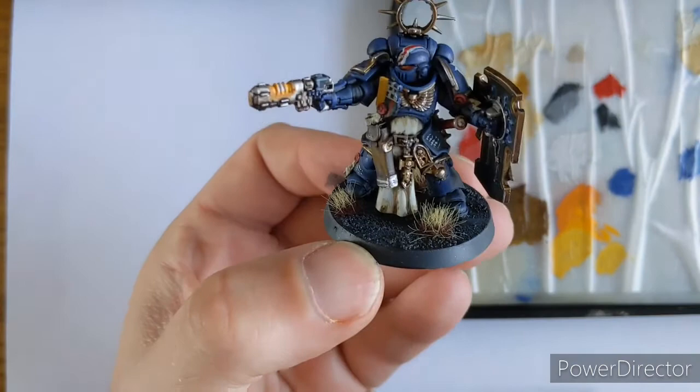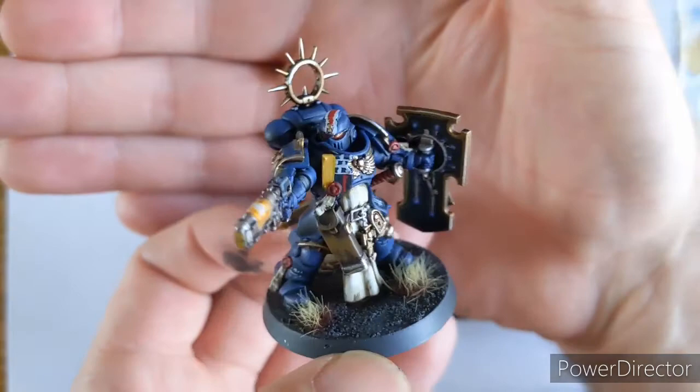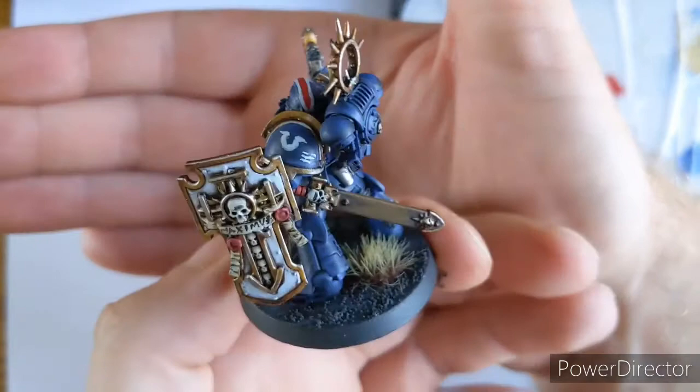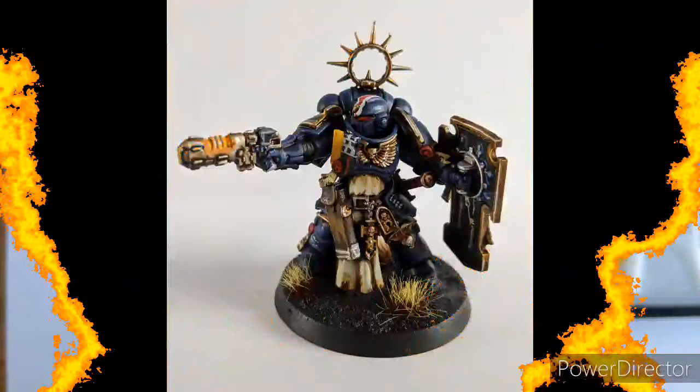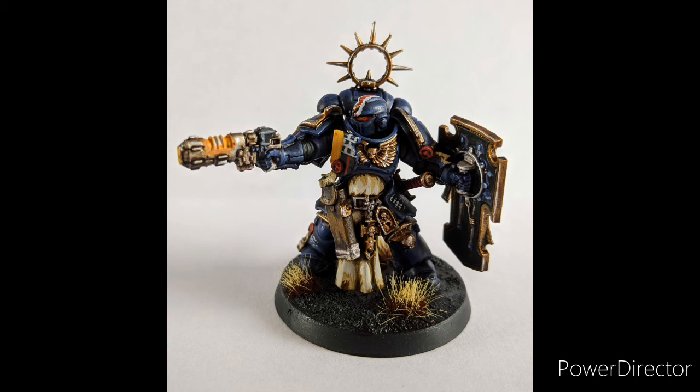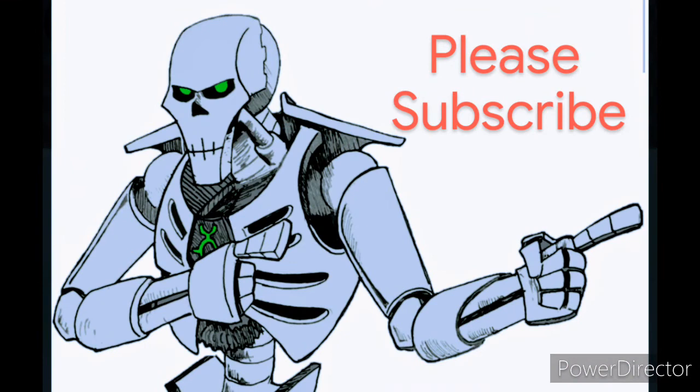So there you have it - this is taking our battle-ready look to the next level. I hope you've enjoyed the video and there are some interesting tips in there for you. As always, please do like, subscribe, and share - but most importantly, happy hobbying. Thank you!